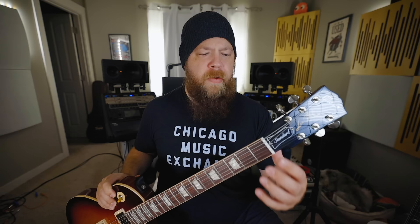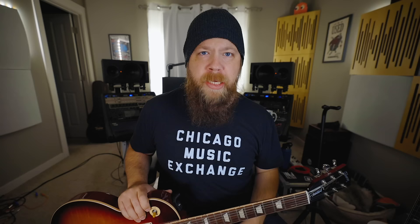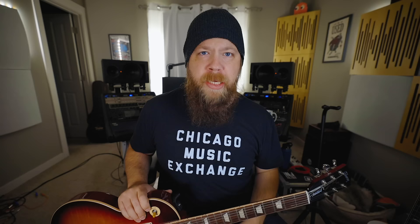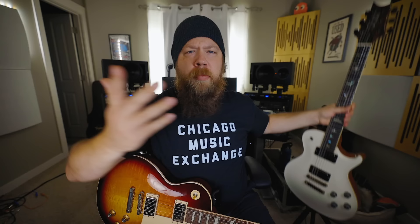The first thing I want to talk about is the headstock design and how it facilitates string travel. On the Gibson Les Paul, there is famously a binding issue on the G string and the D string because of the angle with which the string travels after going through the nut slot to its respective tuning key. Paul Reed Smith redesigned their headstock — the 3-in-3 concept — with a string pull that is almost straight, and you get incredible tuning stability with this design. But people have been playing Les Pauls for 50, 60, 70 years, so maybe that's not such a big deal.